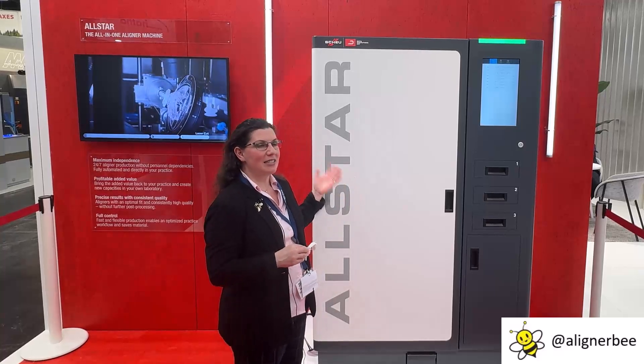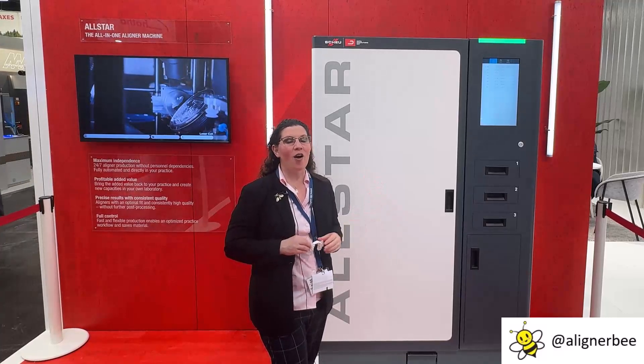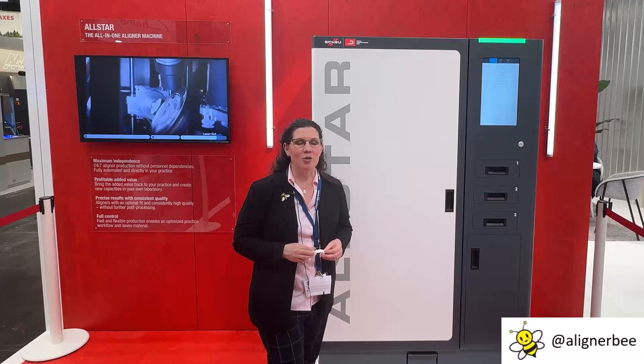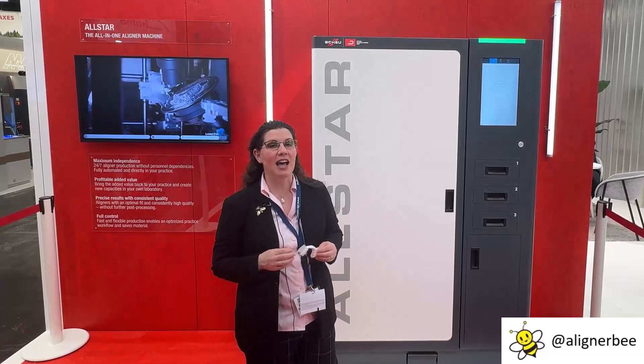I'm standing in front of the Shoei All-Star. This is a completely self-contained and automated clear aligner 3D printing system. I talked with my friends here at Shoei to find out a little bit about the magic and the equipment they've designed and created.